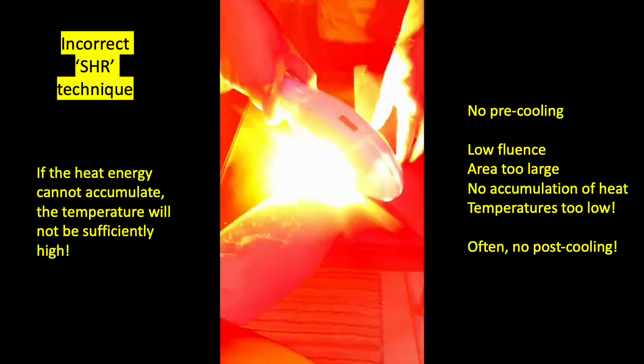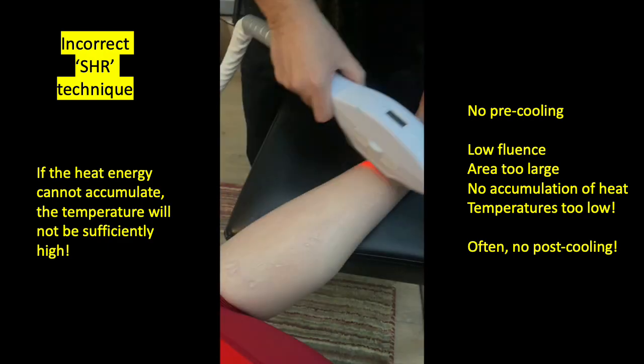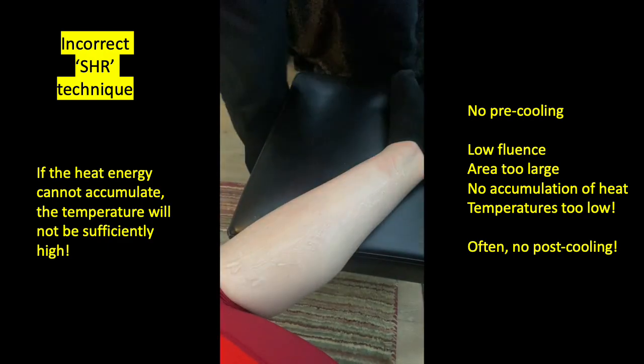Just for completeness, this is how the SHR technique should not be applied — and yet I see this online and in videos and on social media posts all the time. People are basically scanning the area — legs, backs, or arms — with fairly wide sweeping scans, which means the area being treated is just too large. By the time the handpiece tip returns to the original area, most of the heat energy will have flowed into the surrounding tissues, so you won't achieve sufficiently high temperatures.